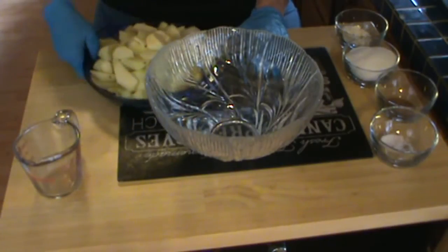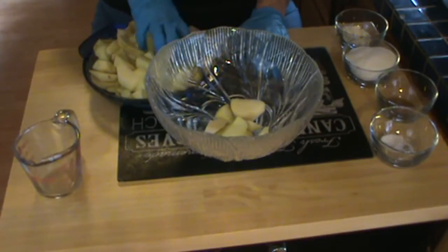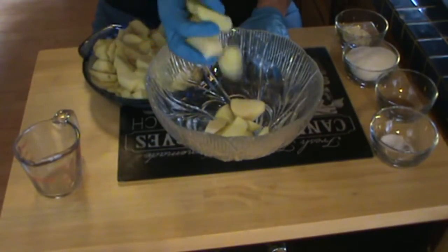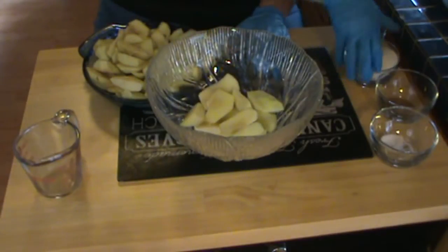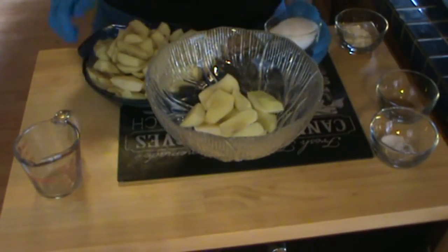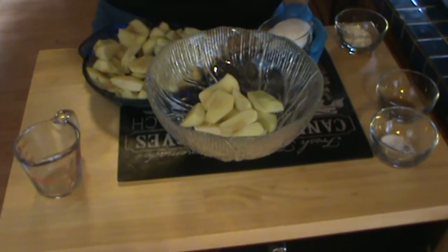So I'm going to mix these up with three-quarter cup sugar. This was a three-pound bag of apples, and I had one apple left over.